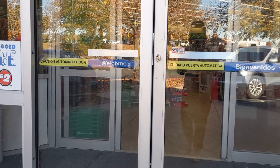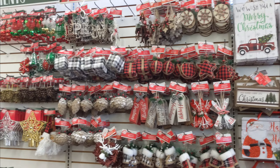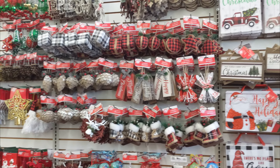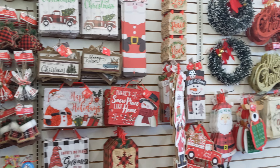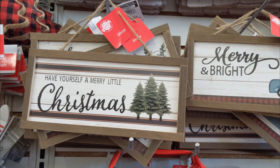Hey y'all, so today I thought we would head into the Dollar Tree to see what Christmas decorations they have out. It looks like they have just the normal ornaments and signs like they've had in previous years.